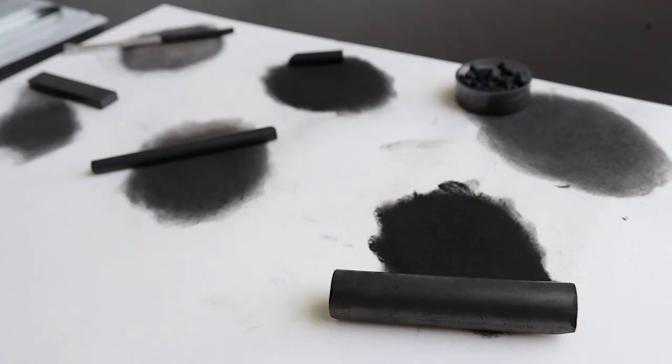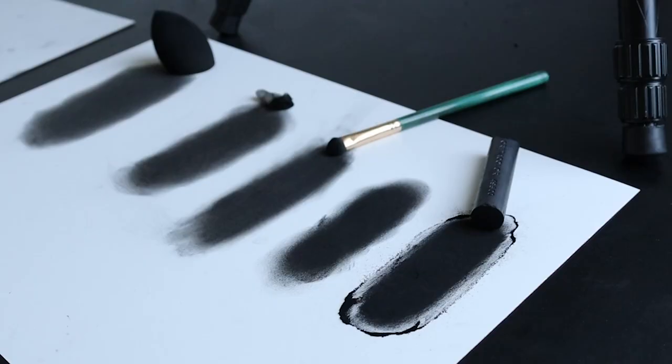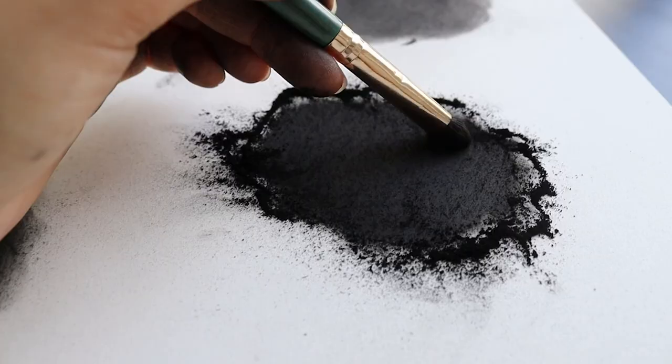I just finished recording a full tutorial for my Patreon where I tested out different types of charcoal sticks. I always recommend doing this when you try something new — even if it's a different technique or a new type of paper you don't know how it will react. Always take out sheets of paper and play around to find what works best. I almost always do this before applying anything to my actual artwork so I can avoid making major mistakes that could ruin the entire piece.